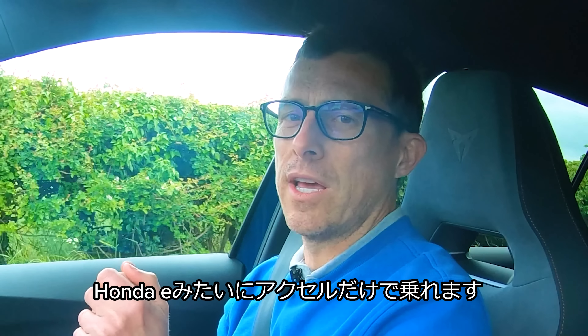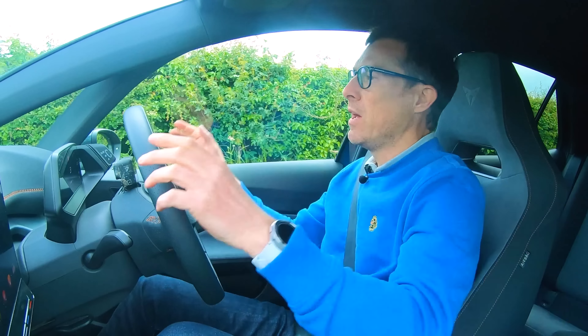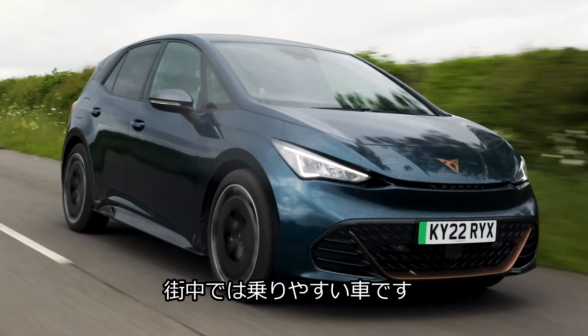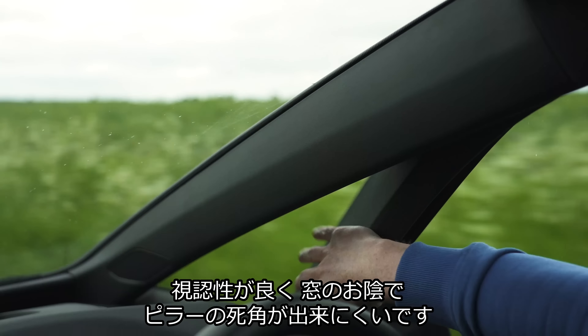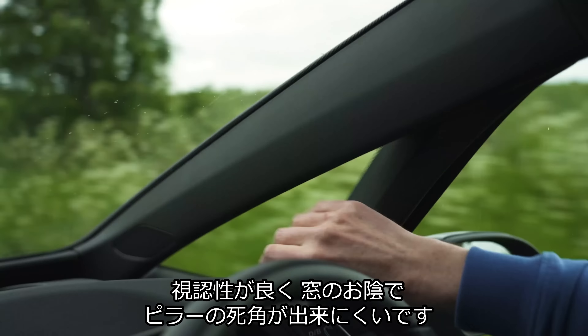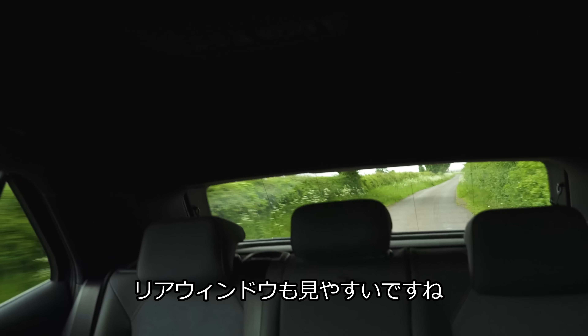Battery-wise, there are two choices. There's a 58 kilowatt-hour battery version which is supposed to do a claimed range of 260 miles. Though I've been driving this car, and the long-term average I achieved was 3.6 miles per kilowatt-hour. When you do the maths based on the battery pack, that works out to an actual real-world range of 209 miles.